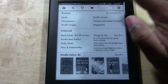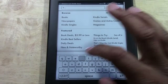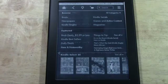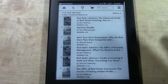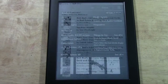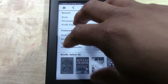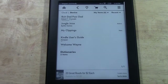You also have a search option up here. In the search you can type in a specific book or author — for example, if I type in 'Rich Dad,' Rich Dad Poor Dad comes up along with Rich Dad Advisors. So if you know the book you're looking for, just type it in and it'll bring up a list of options. You can tap the back arrow to go back to the Kindle Store, or use the home button to go back to the main menu.